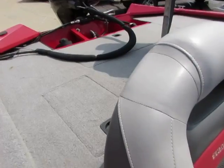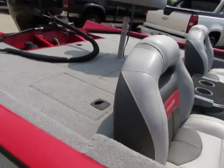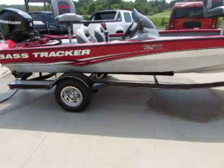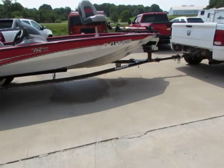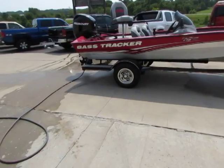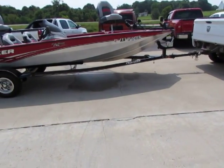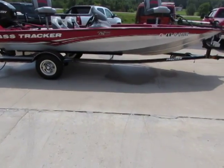Alright guys, as you can see there, it fired right up, pumping water just like it should. Once again, this is a 2010 Bass Tracker Pro Team 175.